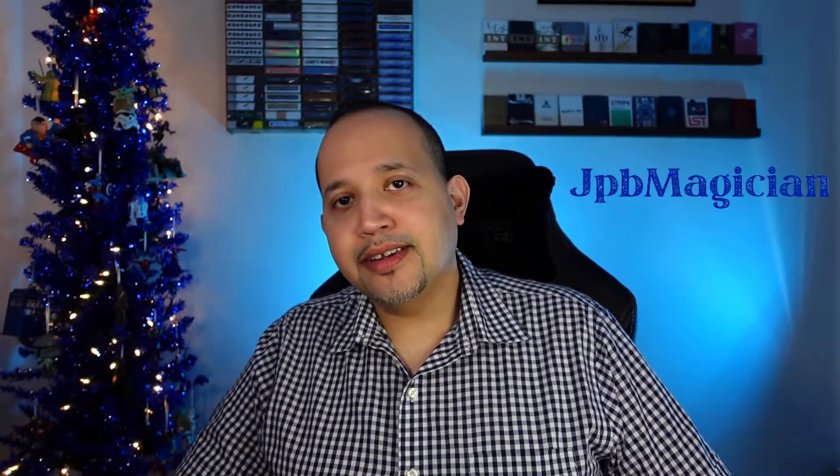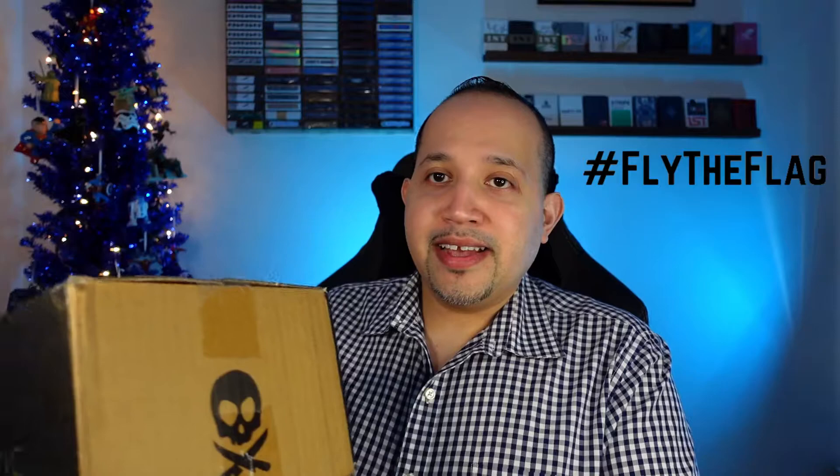Hi, welcome back, and if you're new here, I am JPBmagician. Today I got a Peter McKinnon and Nomadic unboxing.